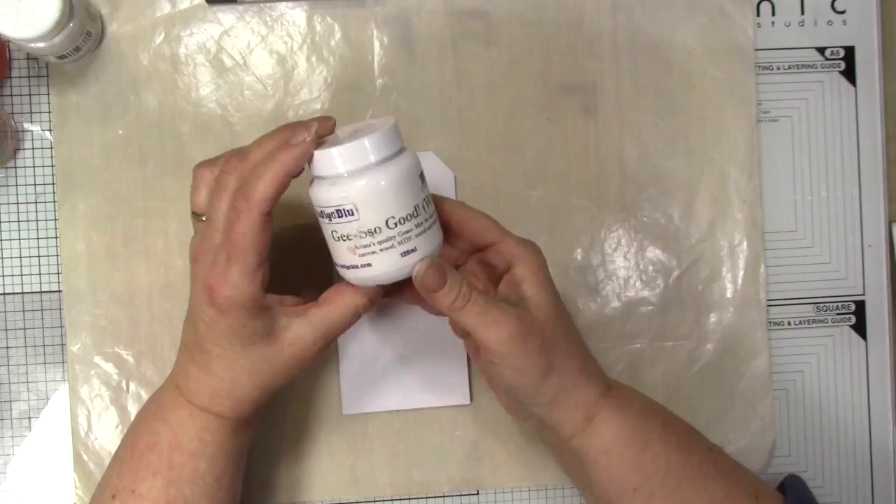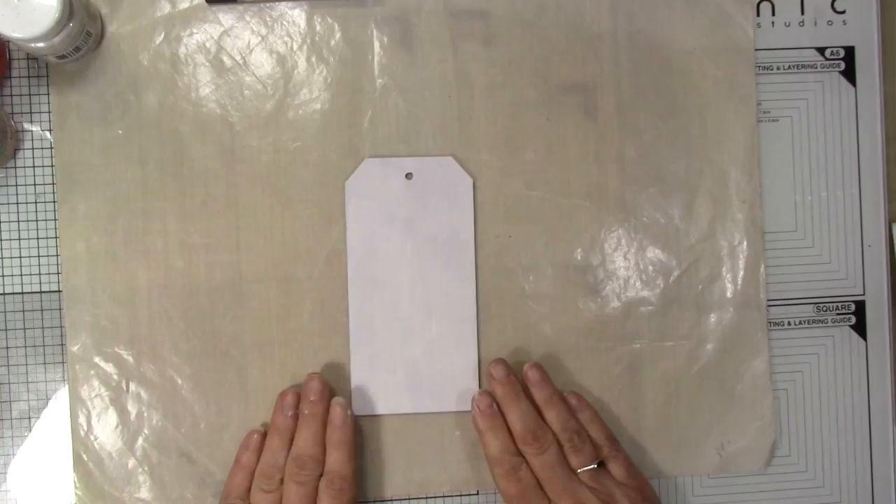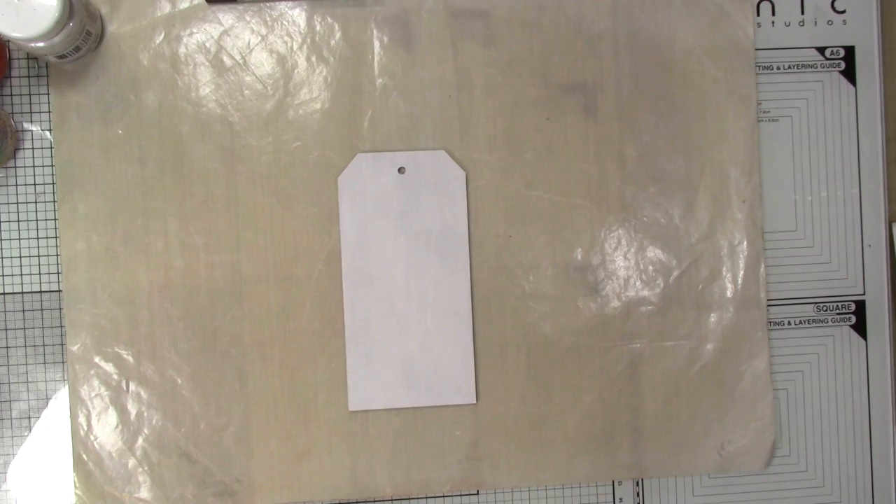I've already prepped my tag and given it two coats of Just So Good white. It gives it a nice matte colour and a base to work on.